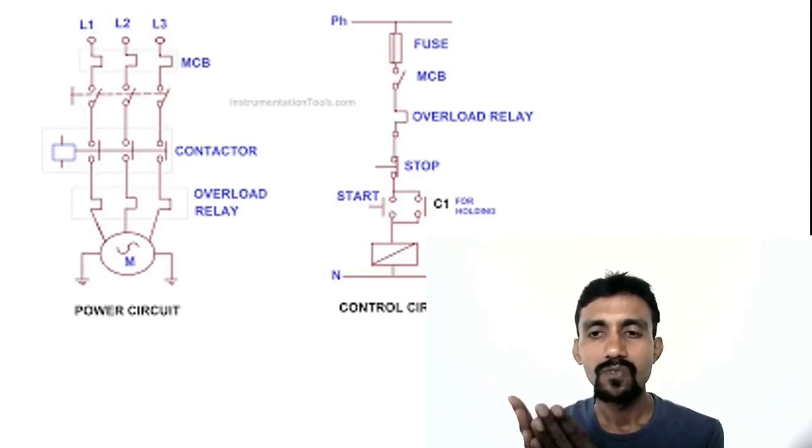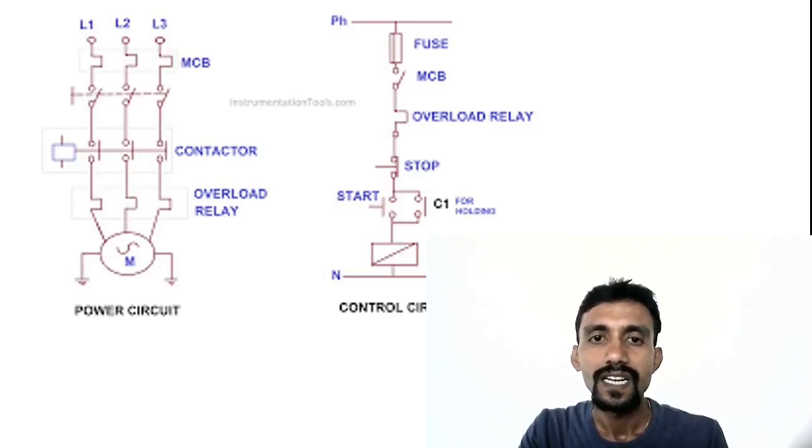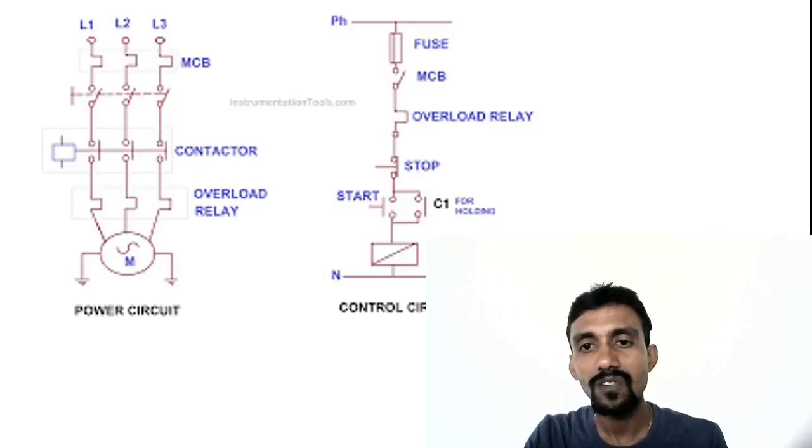RYB is the 3-phase connection — contactor through to motor. The connector forms the power circuit. The control circuit consists of the contactor coil, contactor auxiliary contact, indicators, and wiring. That is the control circuit.